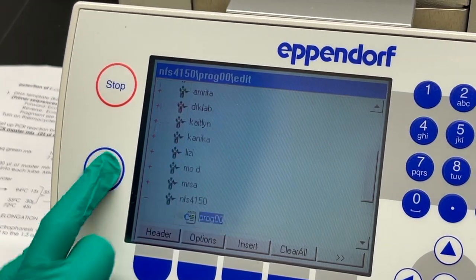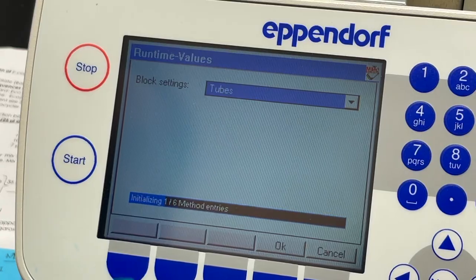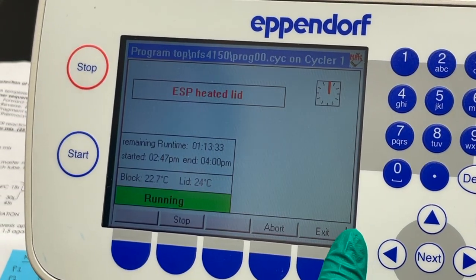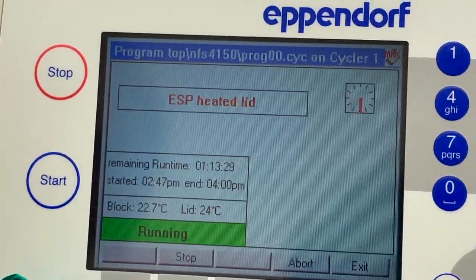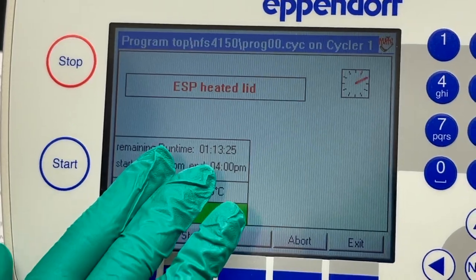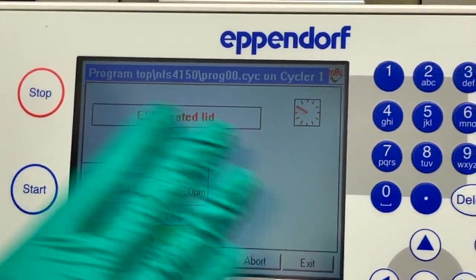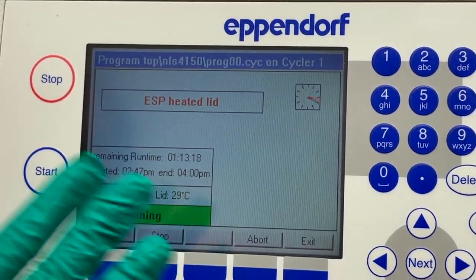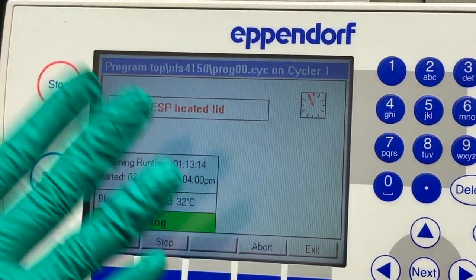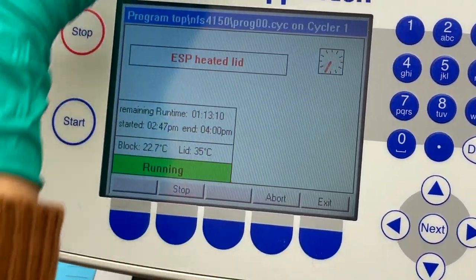Now I'm going to start the machine. It takes some time to initialize. The machine is running and shows a remaining time of 1 hour and 13 minutes. The lid will be heated first, and then the reaction will begin. We will wait for the reaction to complete and then collect our samples.